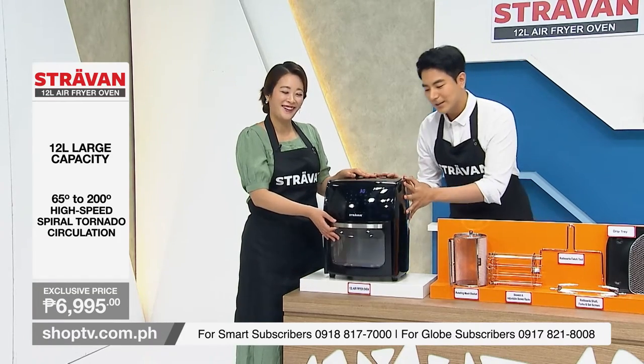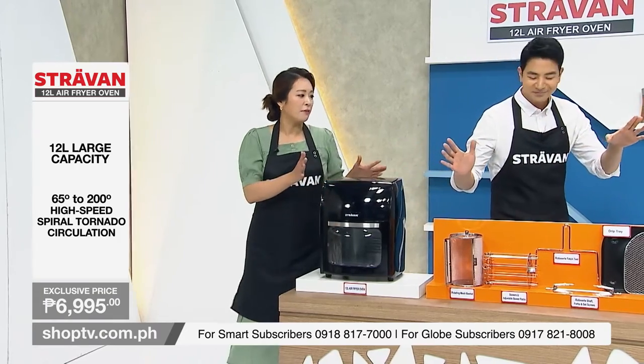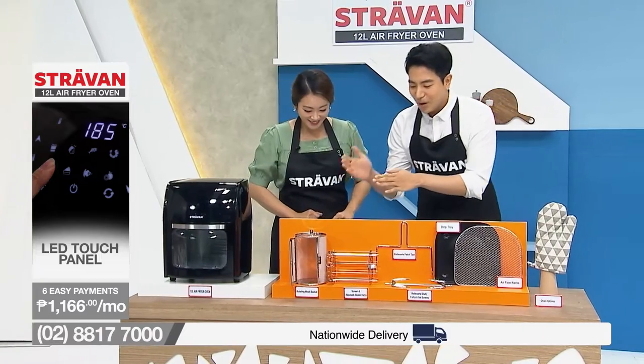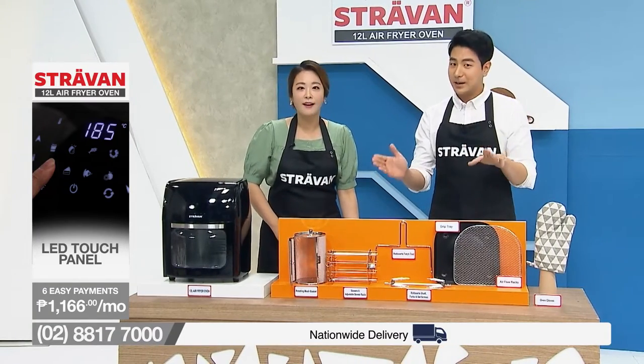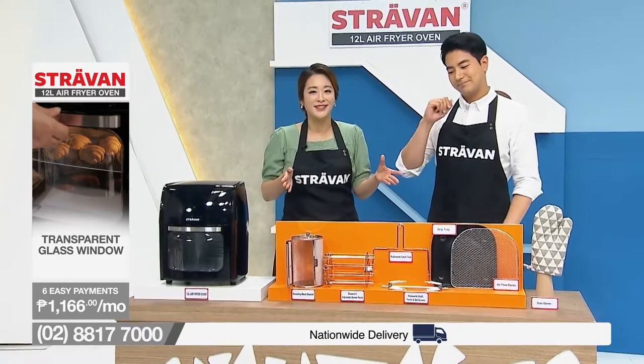Guess what — we're giving away this air fryer oven with free cooking tools! We're giving away all these free cooking tools with this Stravan air fryer oven.